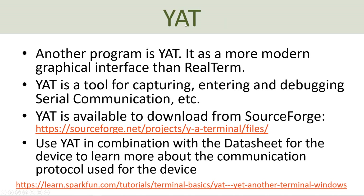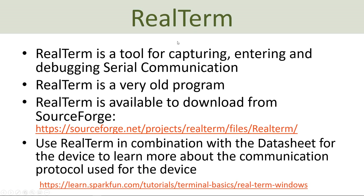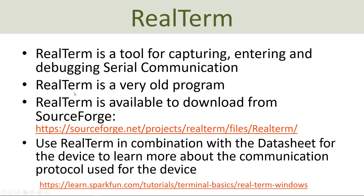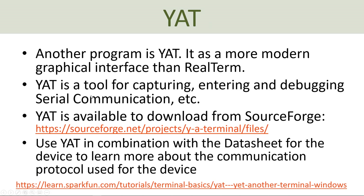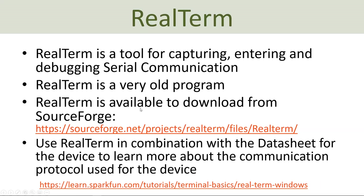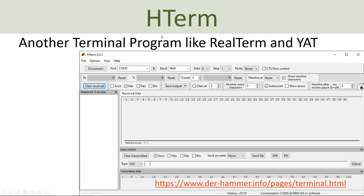Another software you can use is called Yacht, which has similar features to RealTerm but with a more modern user interface. A third program is called H-Term, which is very simple to use and can be downloaded from its location. You can use either RealTerm, Yacht, H-Term or another program to make sure that the communication between the device and the computer is working as expected.